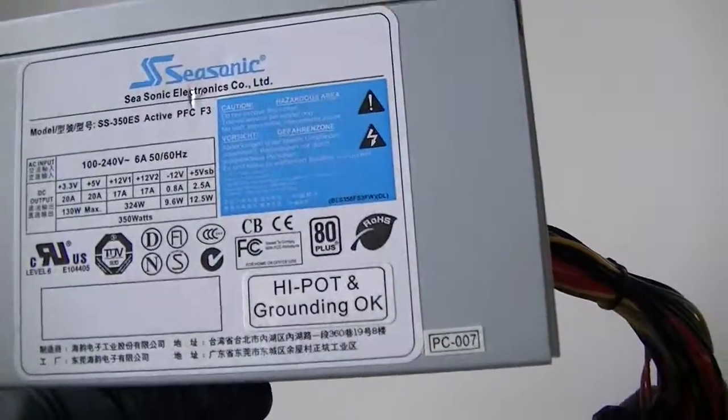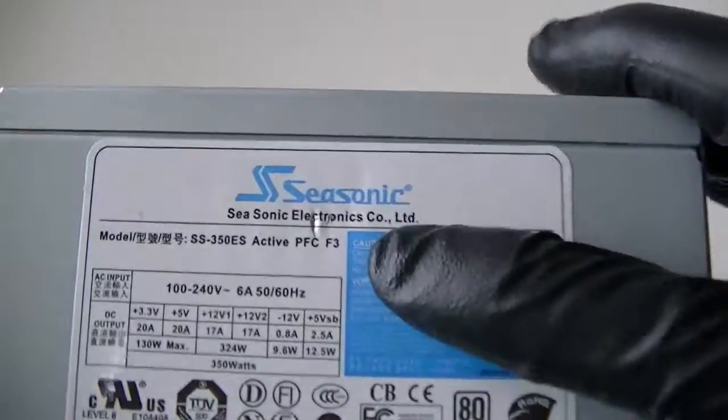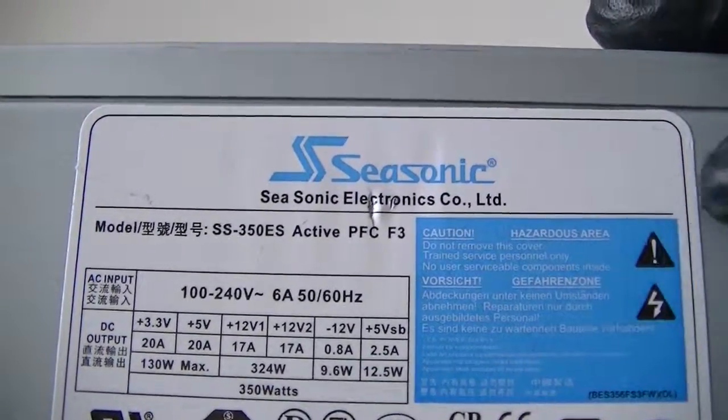This is MXKDI. Here we have another power supply — it's a Seasonic 350 Watt. The model number is SS350ES Active PFC F3.